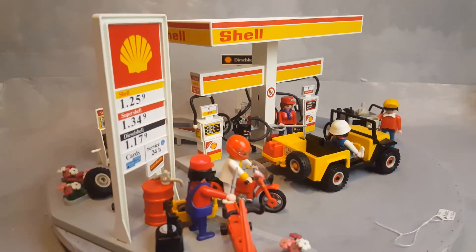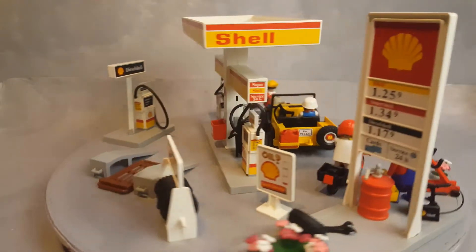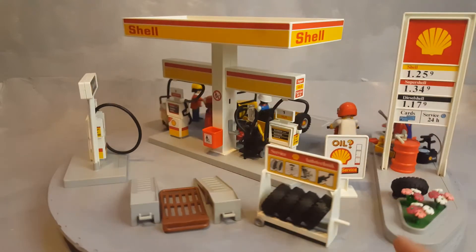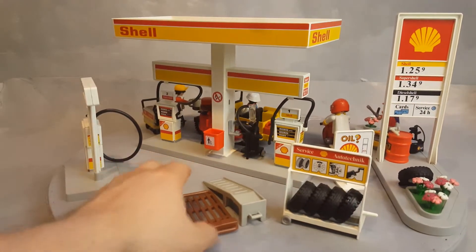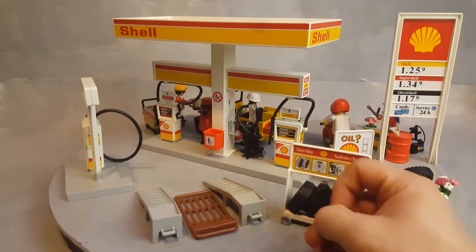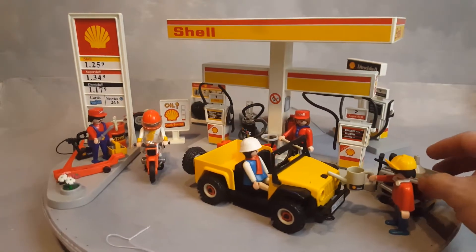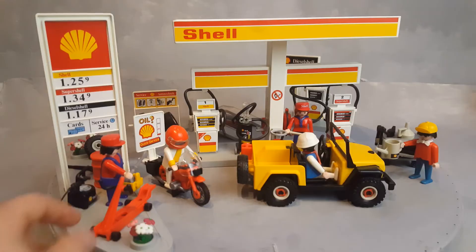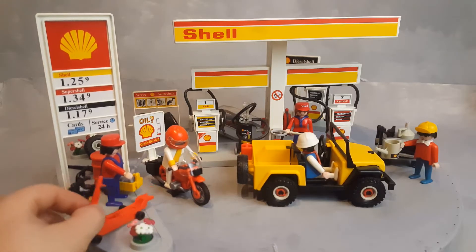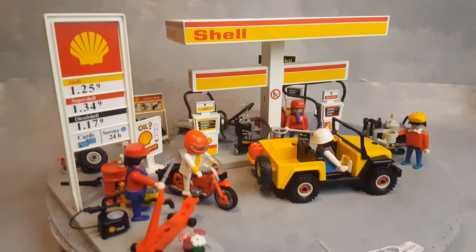There's so much you can play with. You can do an oil change right here. You have a tire change which allows you to use this item that actually removes the tire from the car. You can fix broken cars with all the tools you get here. You can crank up your car with the huge jack. There are two service people included.